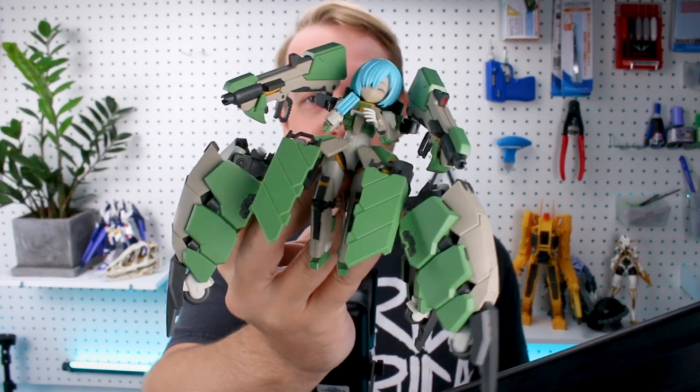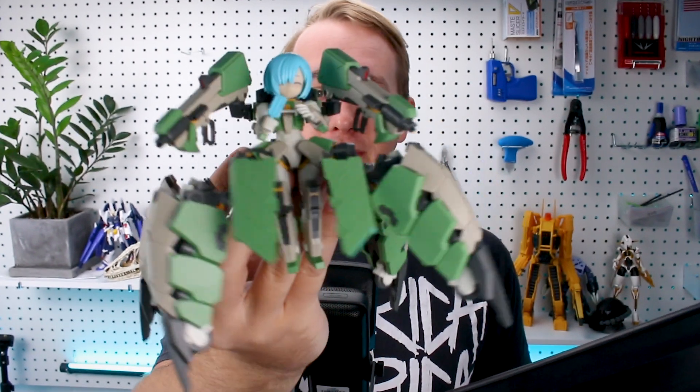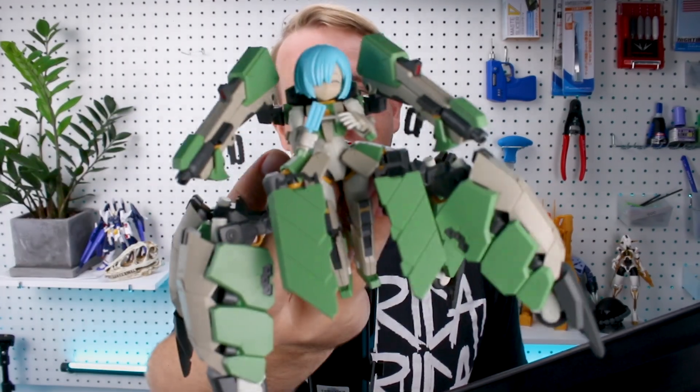Hey, what's going on guys? Today we're taking a look at a mecha musume kit that's quite interesting — this is the Guard Spider Fighty. As you can see, it's a little girl character in there, but she's got this awesome tank mecha spider outfit going on. It's quite cool, a really fun unique little kit. Let's go ahead and check it out here for today's review.